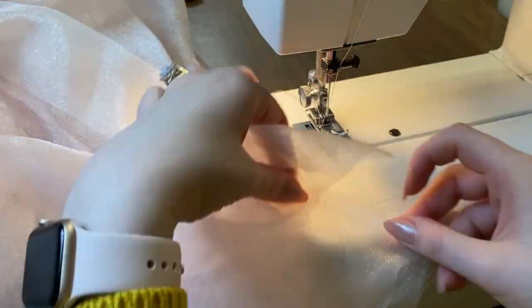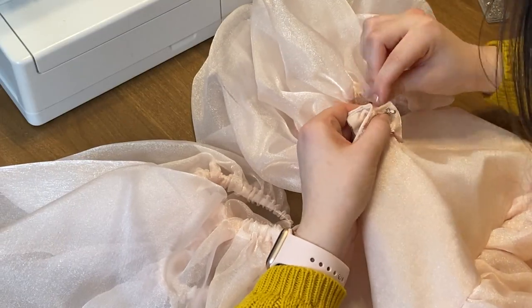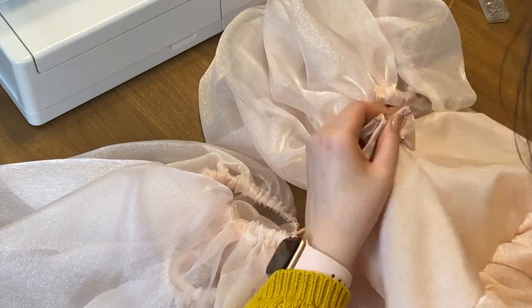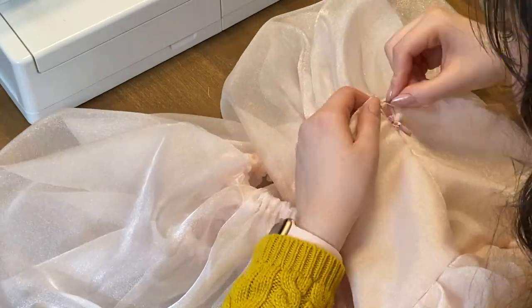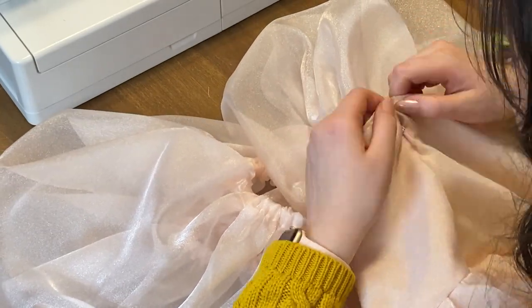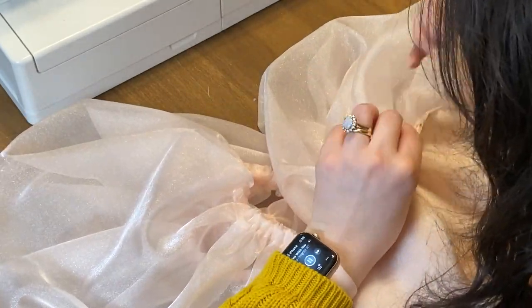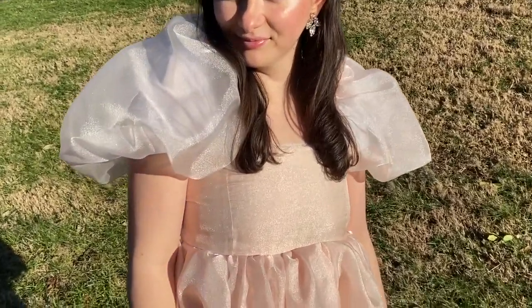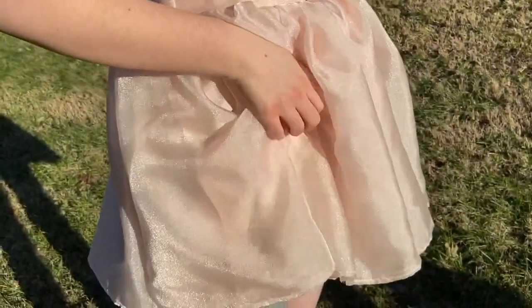Once you've done it, it will look amazing. The actual last step — which I always forget and also hate — is attaching the hook and eye at the top of the zipper. This is very important and makes a big difference, so don't forget to do it. Now our Selkie puff dress is complete!